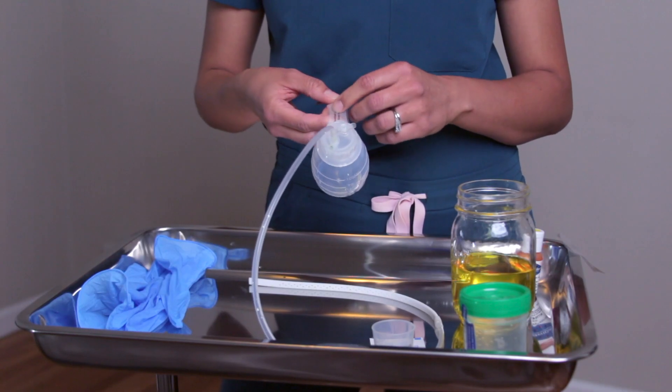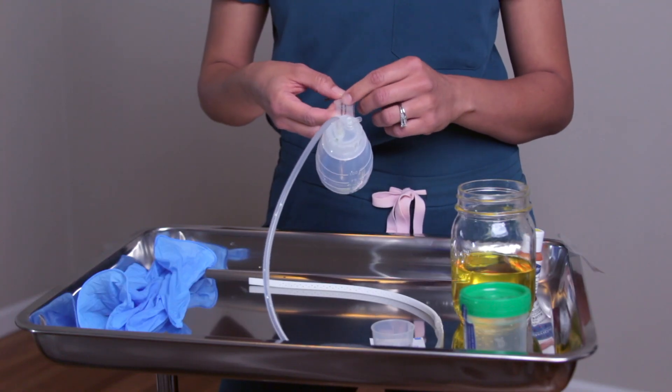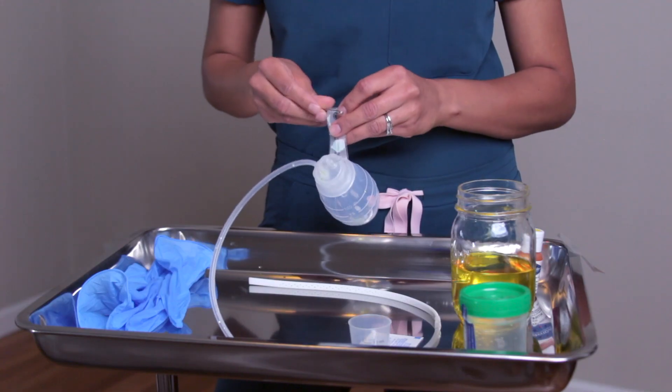You'll also see on this side that sometimes the drain will be labeled with a number if there's more than one JP drain — such as number one, two, three, or four. You'll see this in the setting of a mastectomy where they may have four JP drains, one and two on each side. It will reflect on your flow sheet so you can document the appropriate drainage amount, which the doctors will want to know.